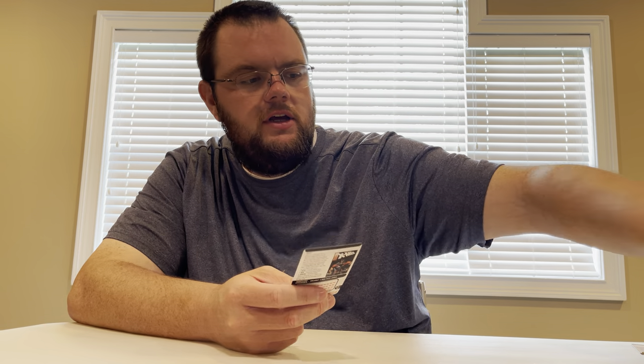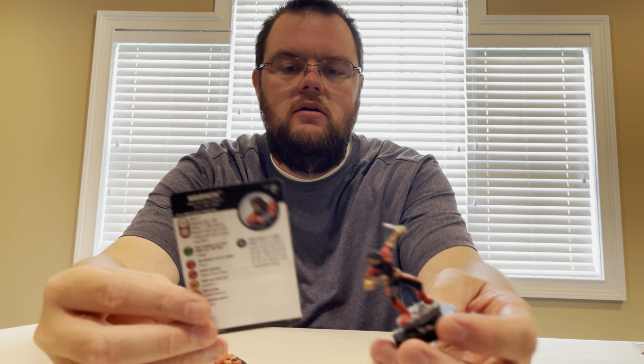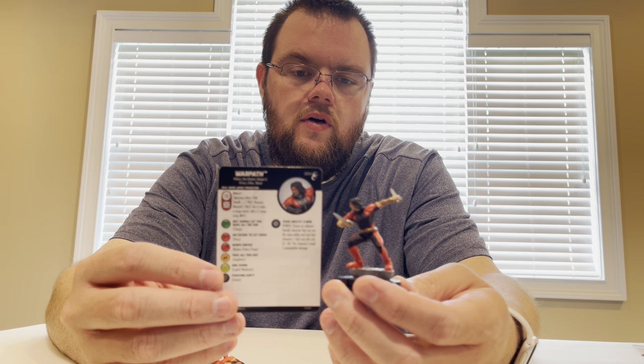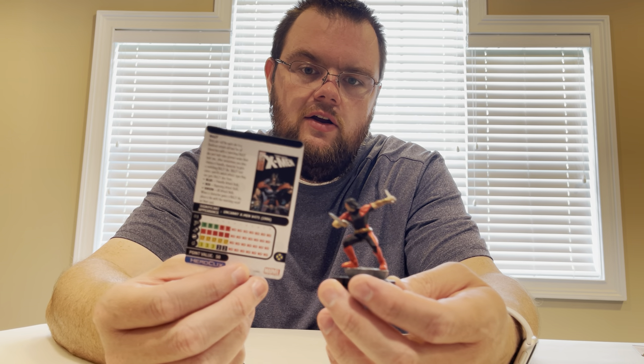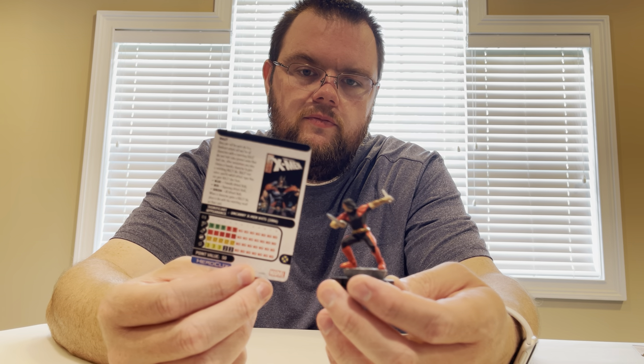We got two common War Pass — five clicks for 50 points with Toughness. He's got Outwit at the end of his dial. Kind of wish he had Outwit top dial. That might even give a little bit of a boost to the Hellions keyword that he has.